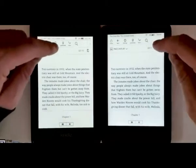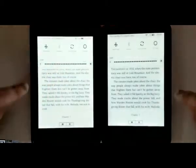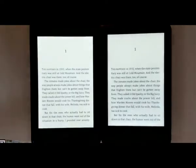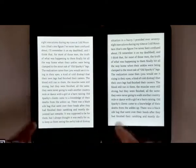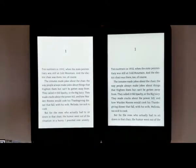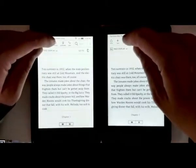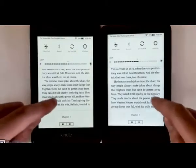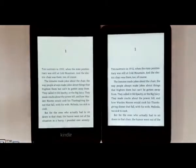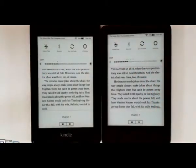The biggest difference with the new entry level Kindle for 2019 is they added a front light — so it's the first entry level Kindle to have one. It's now a lot closer to the Paperwhite in terms of feature set, because the front light is probably the most important thing they could have added. It definitely helps with a lot of reading conditions; even in a well-lit room, it makes the contrast a little better. You can still turn off the front light by going to the lowest setting on both devices.